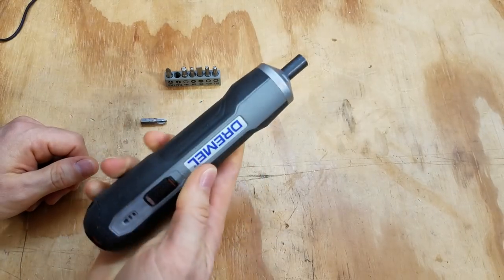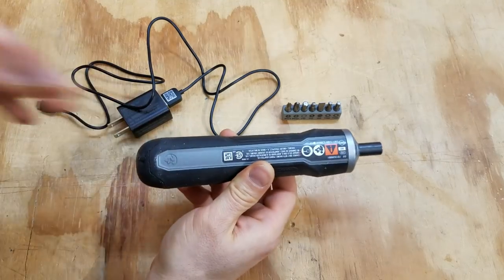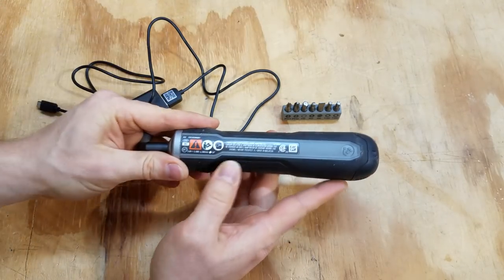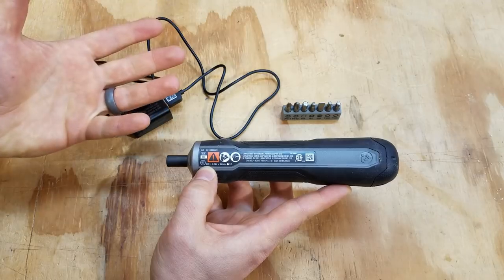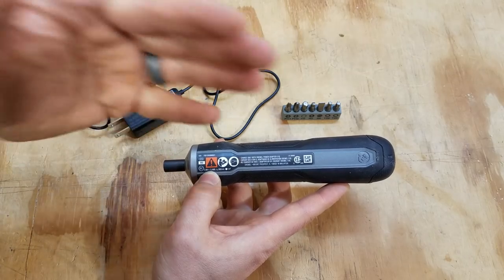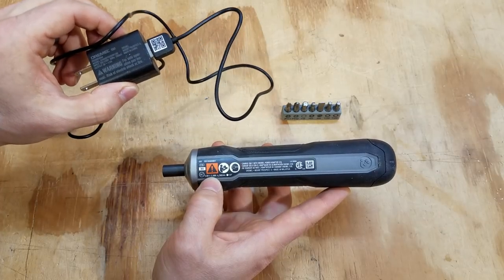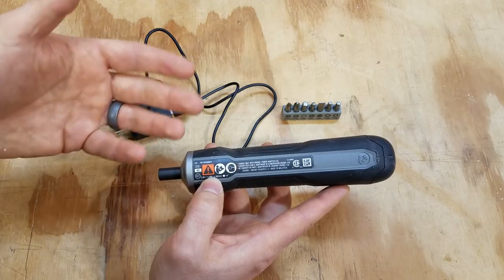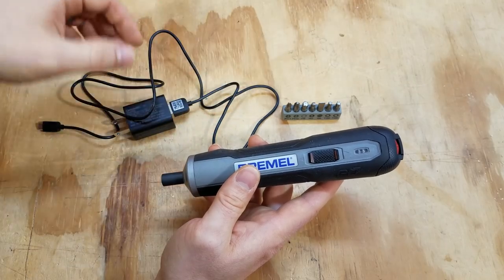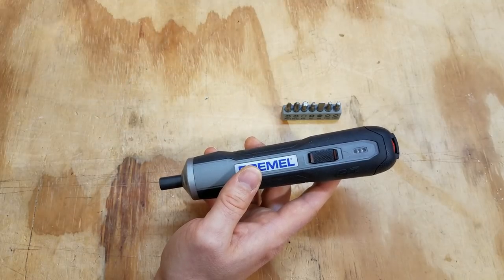It's got a nice rubberized grip that keeps you from marking up surfaces and lets you hold on really well. This has an integral battery — I kind of wish it was removable, but for $40 you can't really ask for all the bells and whistles. It's a 3.6-volt, probably one 18650 cell, 5.4 watt-hours — so a 1.5 amp-hour battery. The charger that comes with it is 5V 1A, meaning it'll take about an hour and a half to two hours to charge.